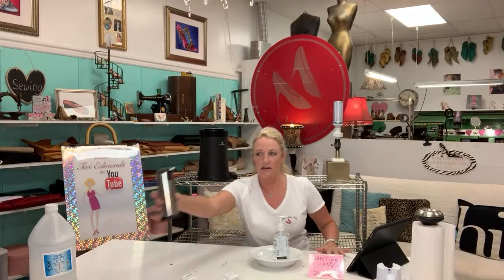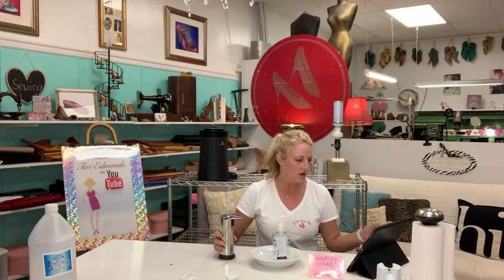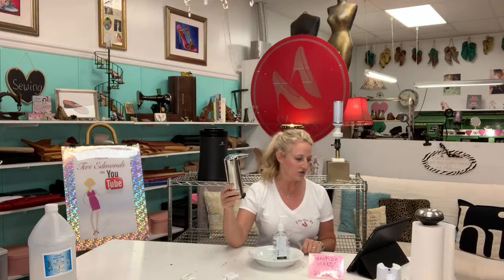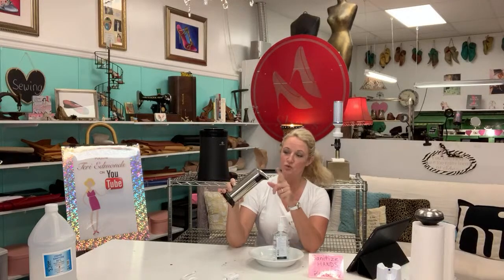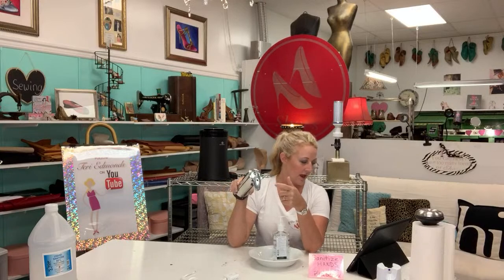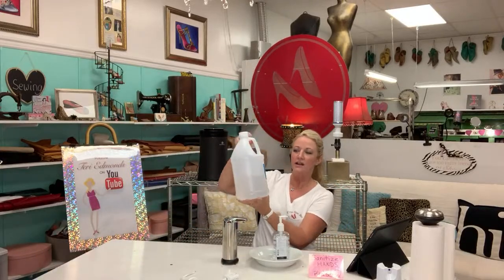So I did something like this — I had a little Purell bottle. I love the hand sanitizer I carry; it is the best. I'm walking through my Amazon shopping cart with you. It's a Hanamichi automatic soap dispenser — infrared motion sensor, waterproof base, adjustable switches, suitable for bathroom, kitchen, hotel, or office.